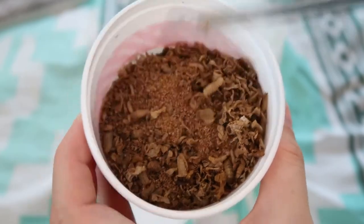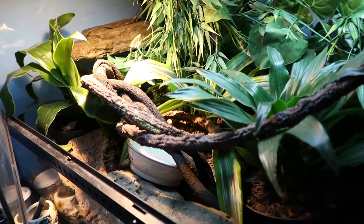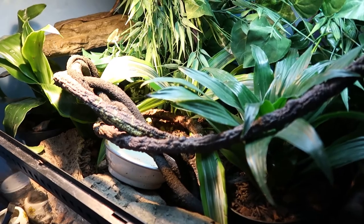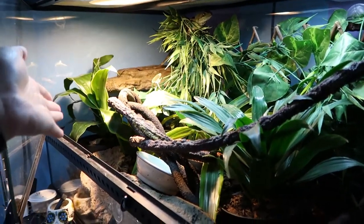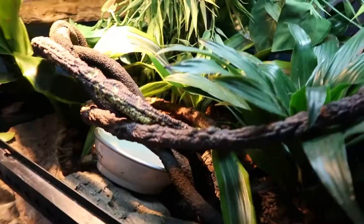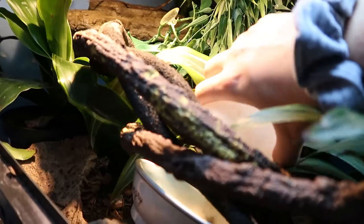We've got a pretty good amount, so let's go see what Puka thinks about them. Puka recently had his whole enclosure redone — this is the first time you're seeing it on this channel. I did post it on TikTok and Instagram, but here's the update: I've got some live plants in there now. His favorite spot is still up there, so the minute I dump the bugs in he'll probably come running right down.